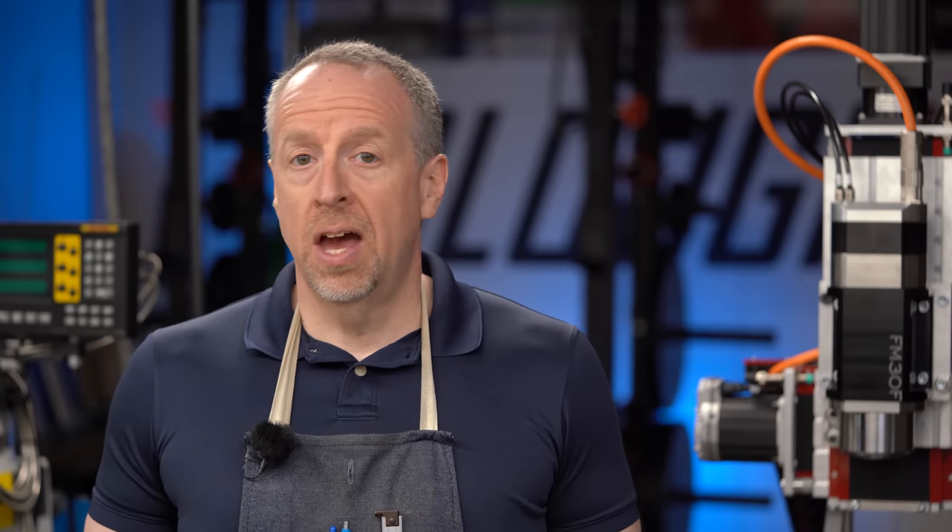Welcome back to Cloud42, I'm James. I've been getting comments for years asking me to do a series on basic shop skills for new machinists, and it's something that I haven't tackled until today. So if you've been asking for that, this video is for you.